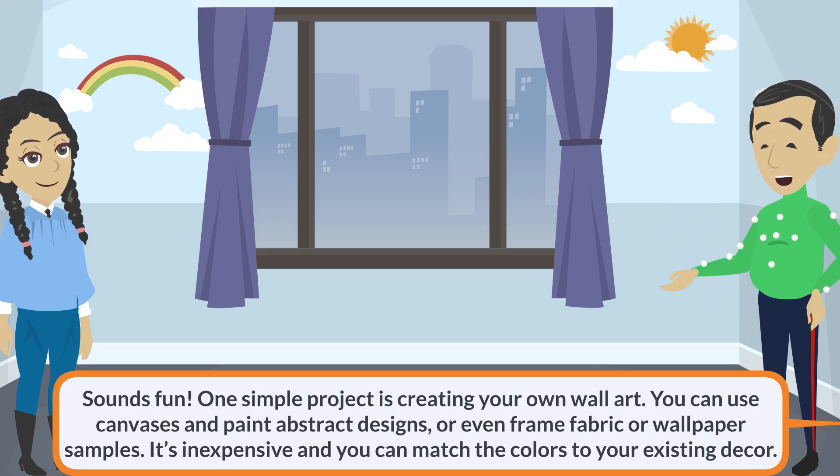One simple project is creating your own wall art. You can use canvases and paint abstract designs, or even frame fabric or wallpaper samples. It's inexpensive and you can match the colors to your existing decor.